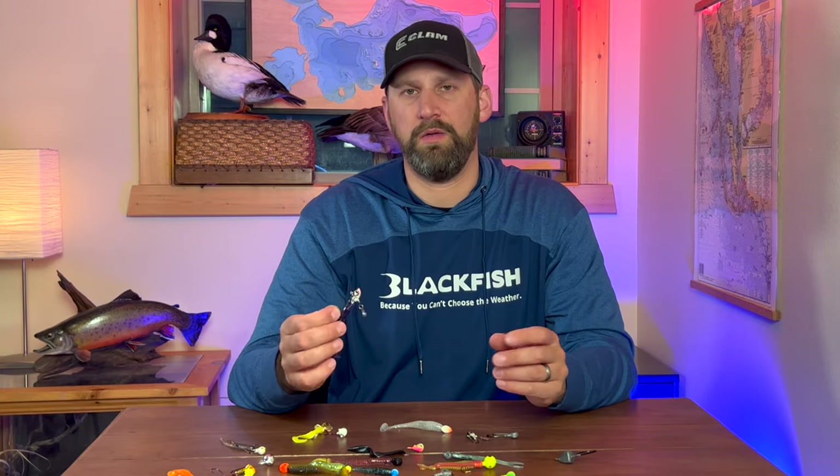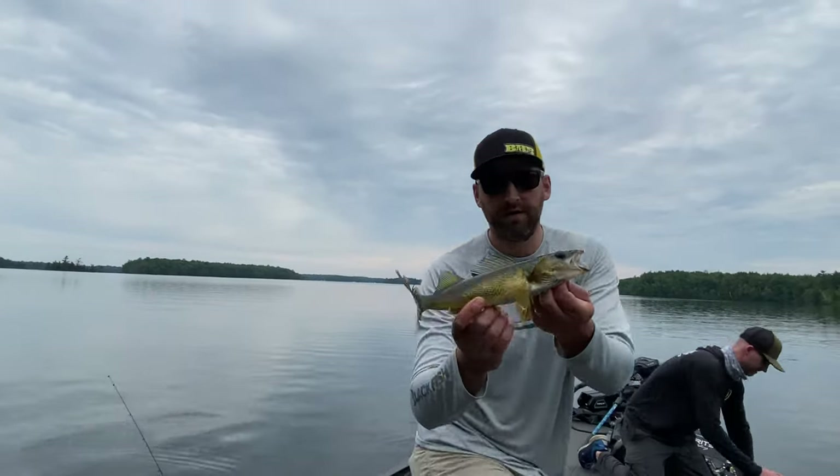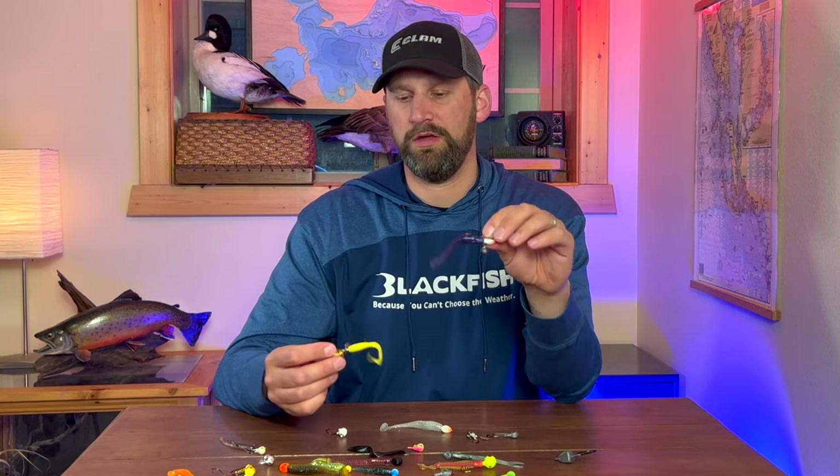That can be really good in low light conditions, darker water, or bright sunny days when fish are looking for that flash. Walleyes like spinners — there's no question about it, they've been suckers for spinners for years — so that's just one more trick you can add to your bag.